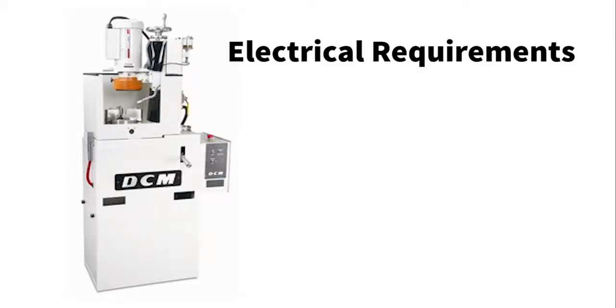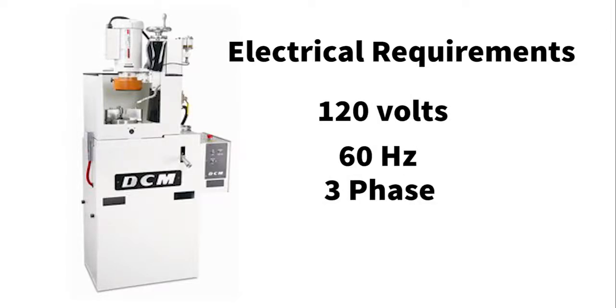Electrical requirements include 120 volts, 60 hertz, 3 phase.